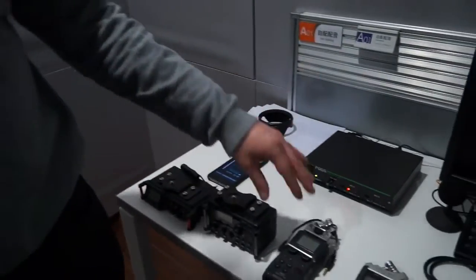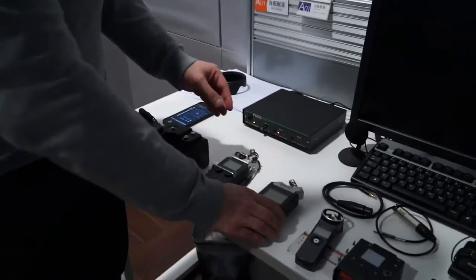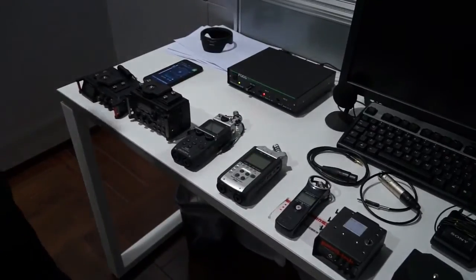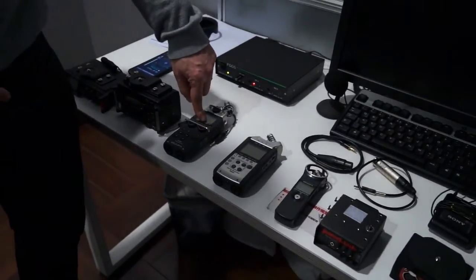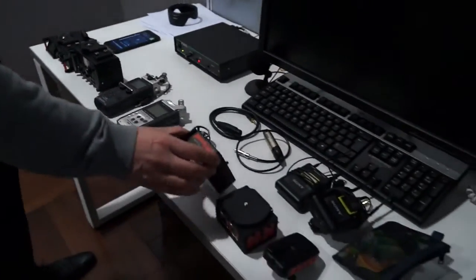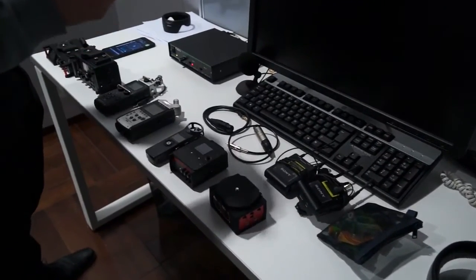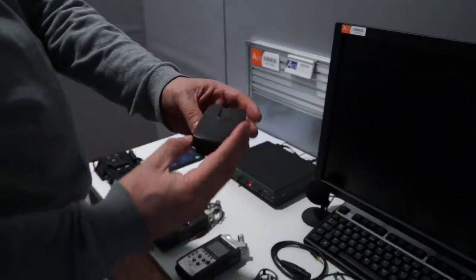I've also got the very popular Zoom recorders — an H5, an H4N, and an H1. We're not going to be recording on these; we're going to be using them as a preamp, running the sound from the microphone into the device, amplifying it there, and then going into the camera. I've also got the very popular Juicelink — one of the Juicelinks, there are a number of these. I've got a couple of locally branded Chinese devices; this is a very small one, a nice little device we're going to try. It's called a MyMink — or MyMic, maybe that's what it's meant to say.